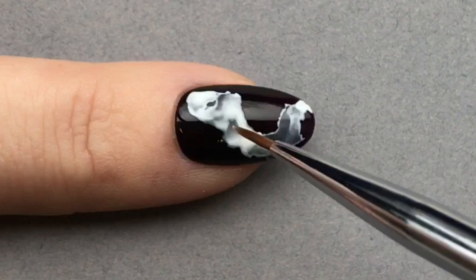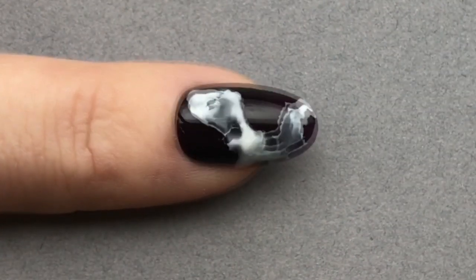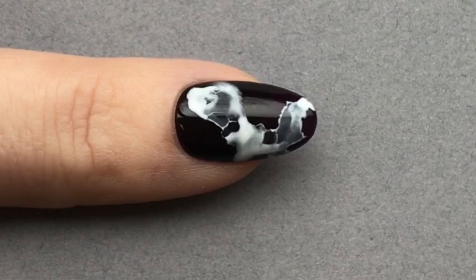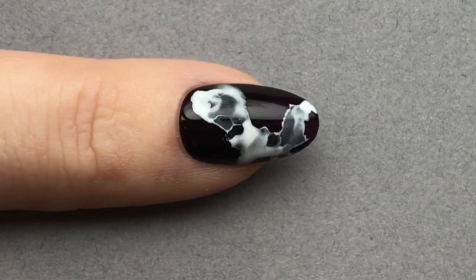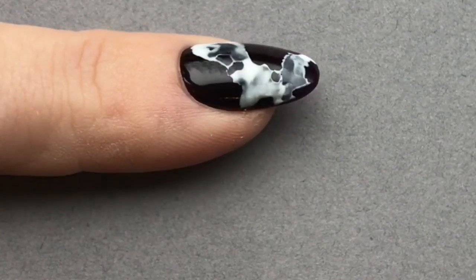This is going to have the effect of the colour spreading out at the edges, giving us this smoky look that we're after. You can keep playing with this for as long as you want.